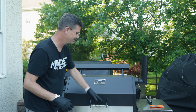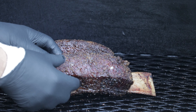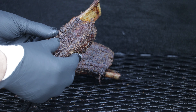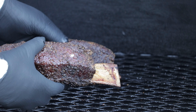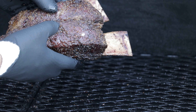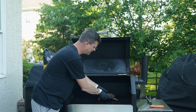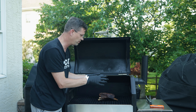It's been five and a half hours — let's have a look. As you can see, the color is really nice. These guys are about 204, 205, somewhere in there, so we're pretty much done. But they're not quite the tenderness that I want. And because we haven't wrapped them yet, they have a little bit of a crunch to them. So we're going to fix that.